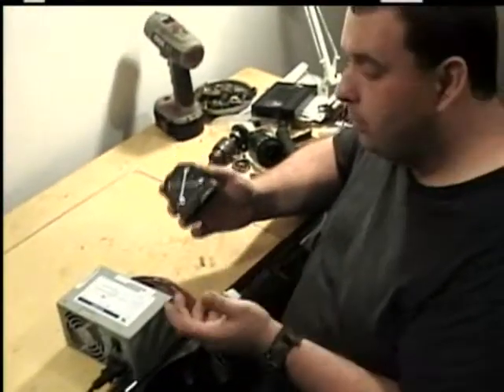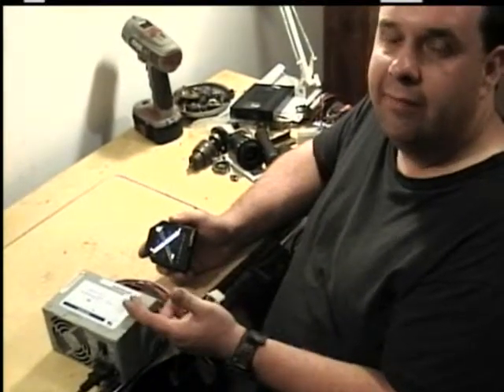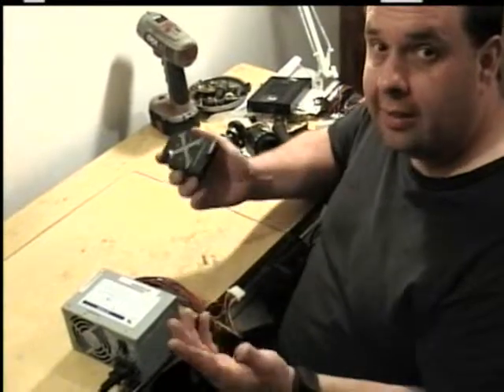It'll tell you if you're getting voltage to it, but it won't tell you if the power supply is putting out amperage. Kind of like the battery on a car — you may have enough voltage to turn your headlights on, but not enough amperage to start the motor, even though there's enough voltage to make the lights come on.